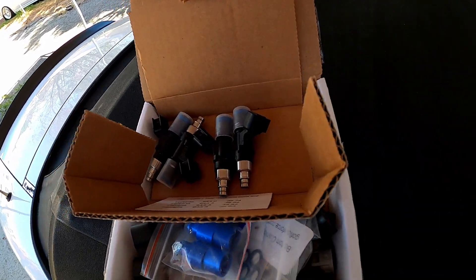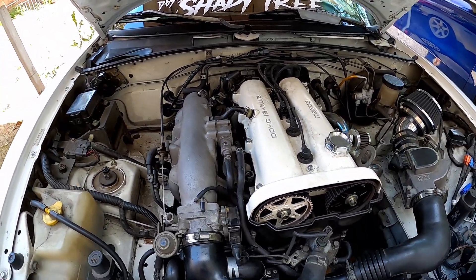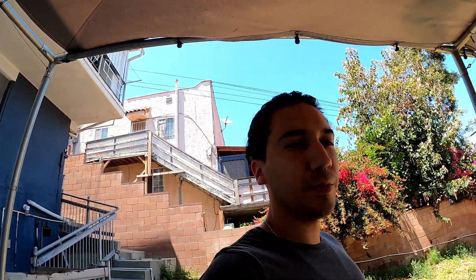Hey, what's good. Before I turbo the Miata, I'm gonna swap out the injectors because supposedly these stock injectors max out at like 150 horsepower or something like that. So I got these - they're like 230 cc's.